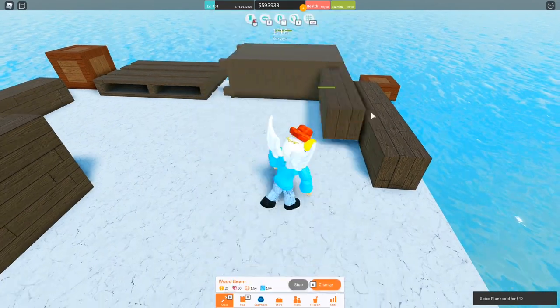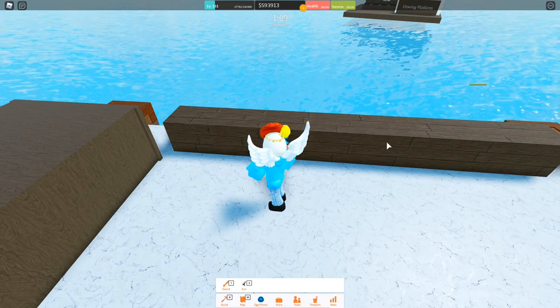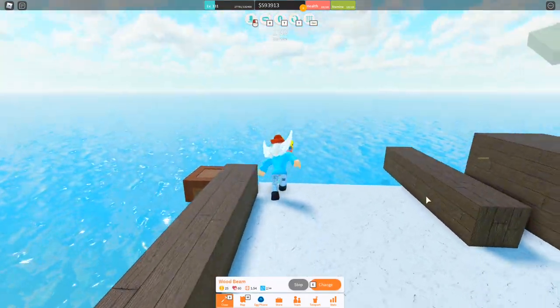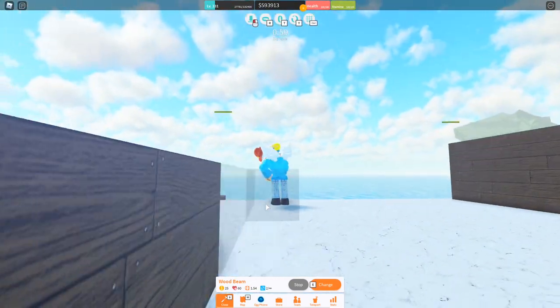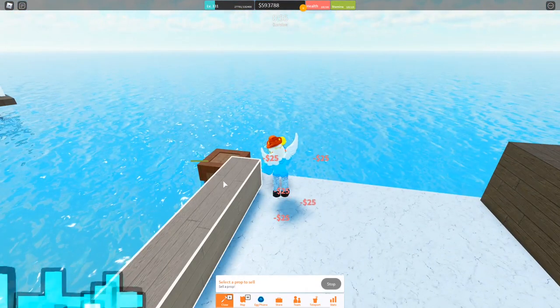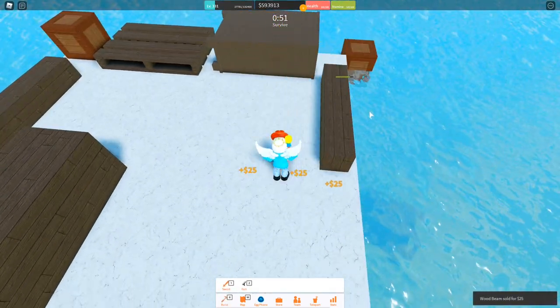Now let's go on to wood beams. Since they're a bit different to compress, it's important to note which one you want to compress and not to forget. So I want to compress this one. I'm going to go over here, making sure that I'm placing off of this one right there, and I'm just going to start clicking. As you can see, it's compressed. Really, really simple.